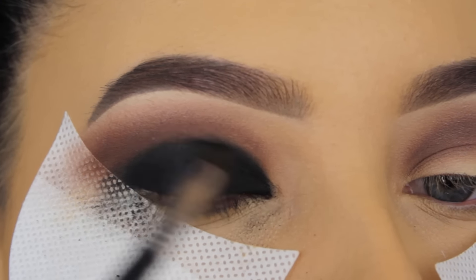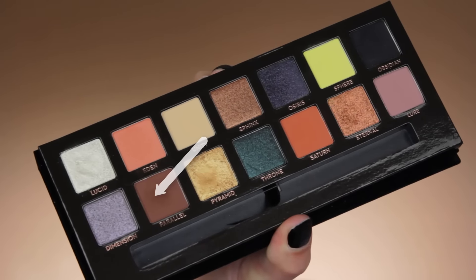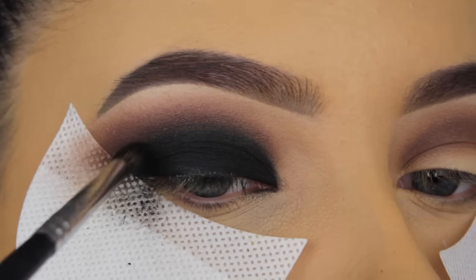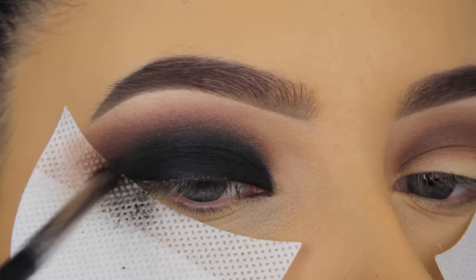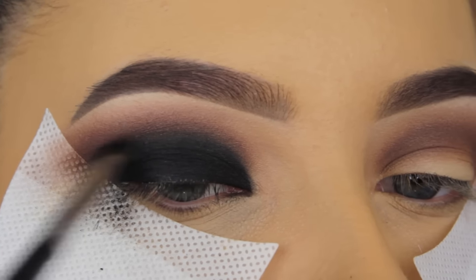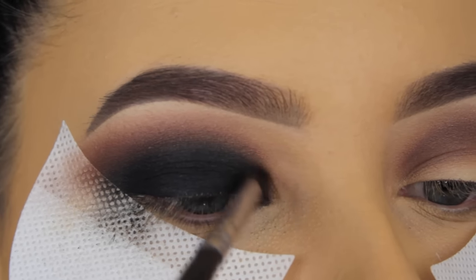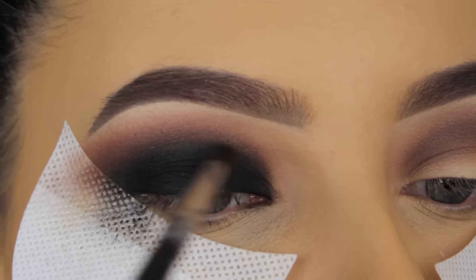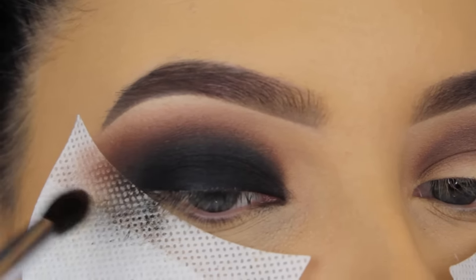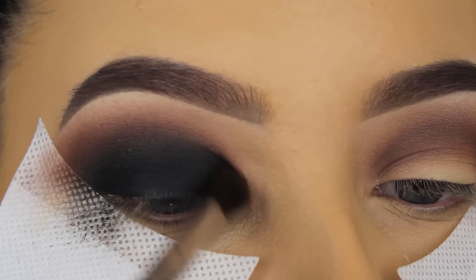So as you can see, it's already starting to look nice, but I'm not really satisfied yet. So I'm going in with the shade Parallel, and I'm going to blend this around the edges as well, because I want this blended perfectly. I always go back a few times with the dark shades and the lighter shade just to make sure it looks well blended out. I think that's really the key to a perfect smoky eye — you need to have patience and just blend and blend. So now I took a bigger brush and I'm going to blend around the edges.